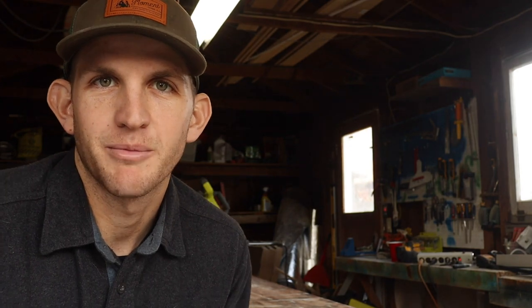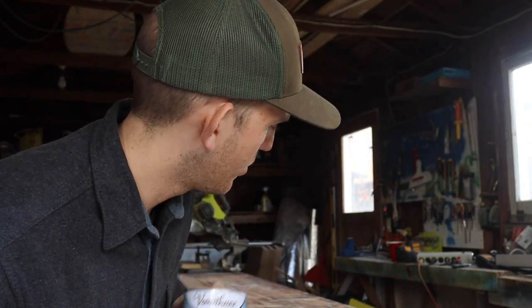With all the boards sanded I'm going to go ahead and start putting on this preconditioner. It's really important when you start using something new to read the back of the bottle and know exactly how to apply it and what to avoid.